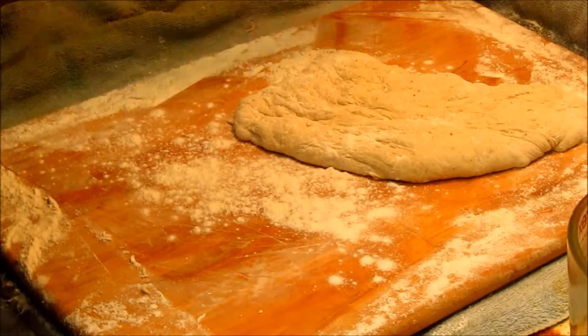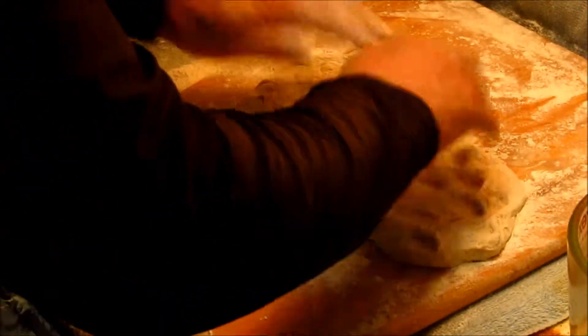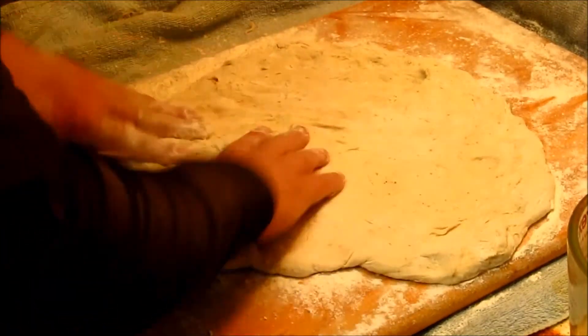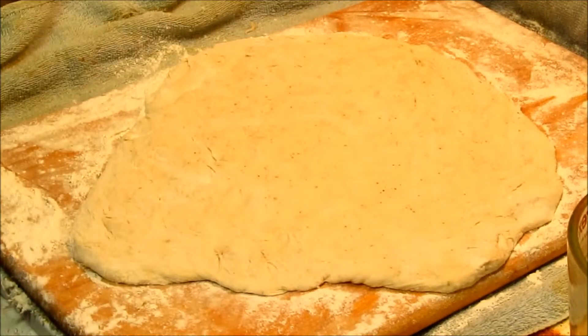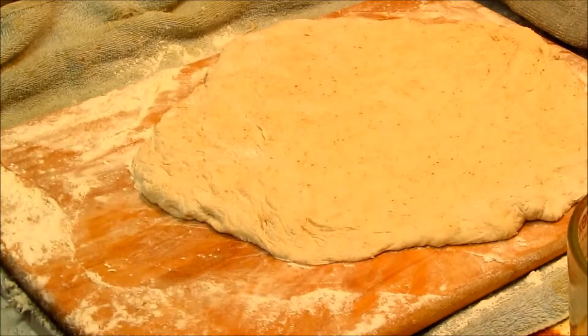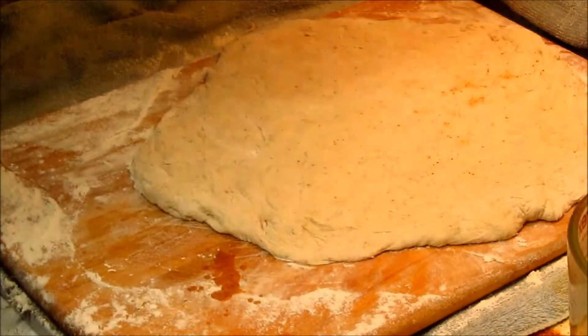Quite a bit of water — it's going to need a little more flour. Okay, we're looking good right there. Now we've got our pizza pan, olive oil, and spices.